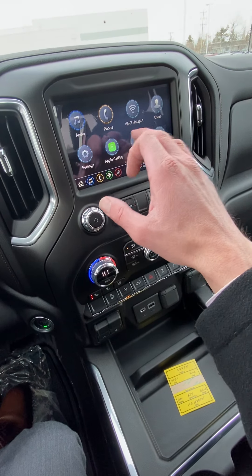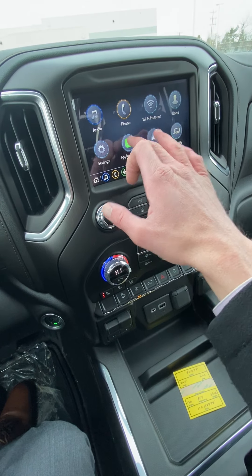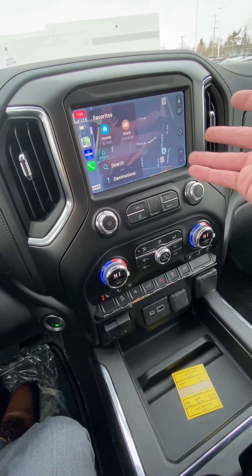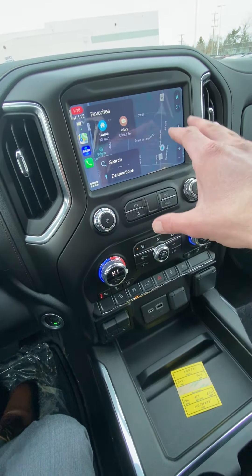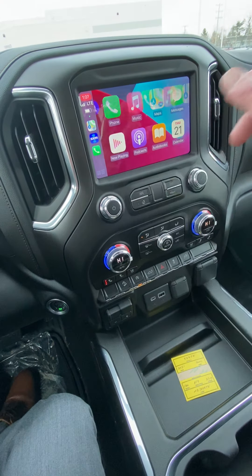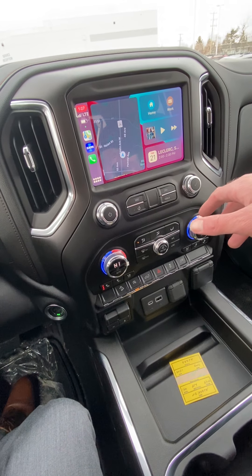The touchscreen has wireless Apple CarPlay and Android Auto. The nice thing about those is it doesn't have built-in nav, but you can run Google Maps or Waze right off the screen — it connects to your phone. Compatible apps come up on the screen and give you voice-activated text messaging, reading out your texts so you can reply safely and legally.